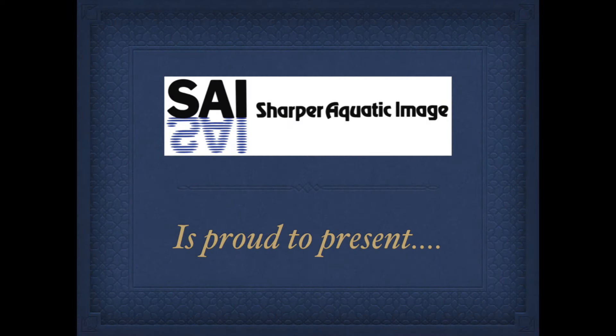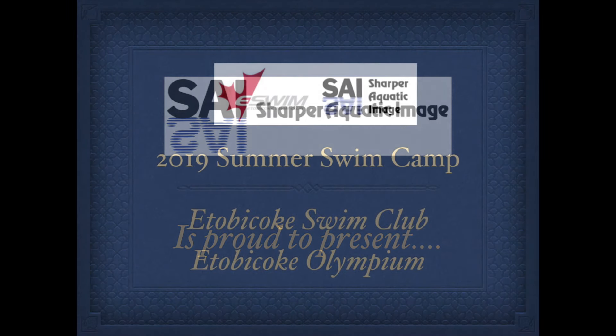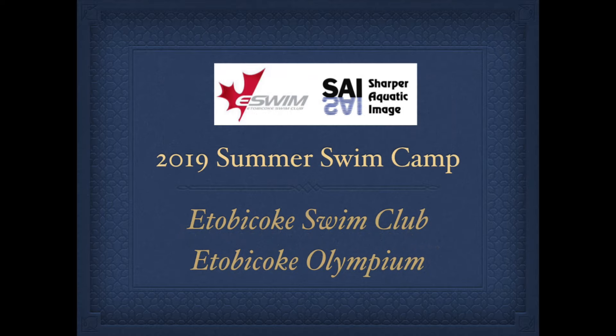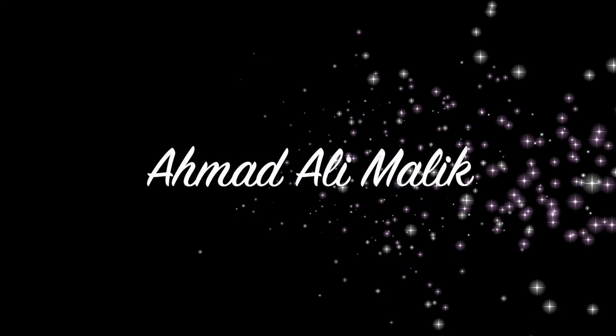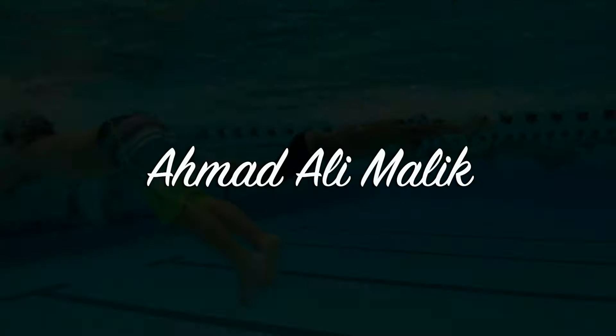Hi Ahmad, this is Coach Snow from Sharper Aquatic Image. I had a chance to look at your videos from last week's Etobicoke Swimming Club Summer Camp. I want to give you some feedback and some ideas on how you can make yourself a little better swimmer and a little longer in the water.